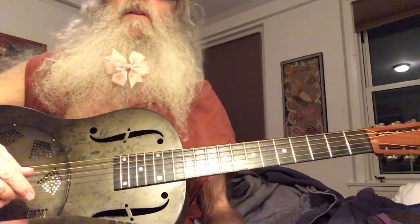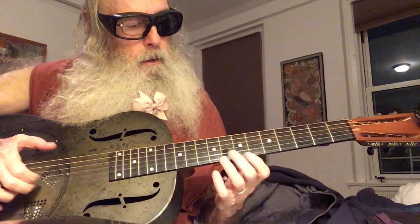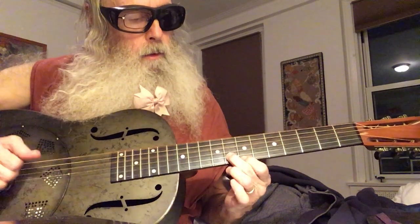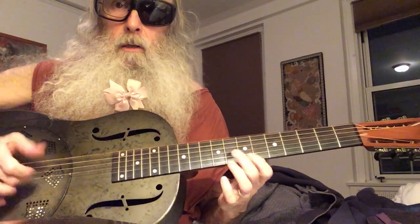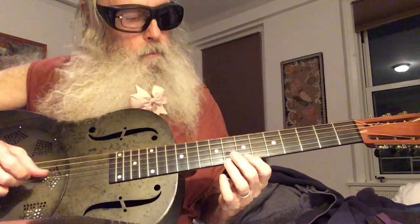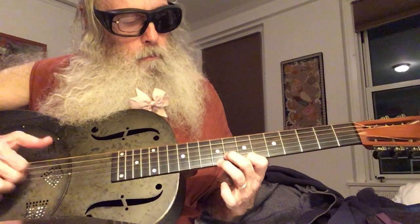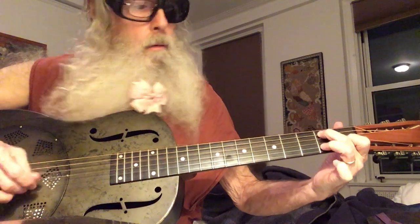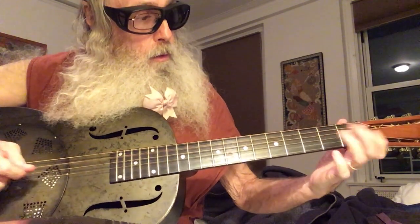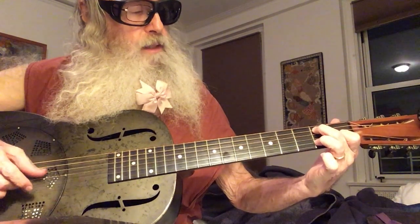Okay, so there you go — 4 minutes and 50 seconds, that's enough. So again, it's just a pinch: I'm pinching the low string and the two high strings at once. I'm playing the 3rd and the 5th, and then I'm hammering on with my ring finger on the 2nd string, 2nd fret.